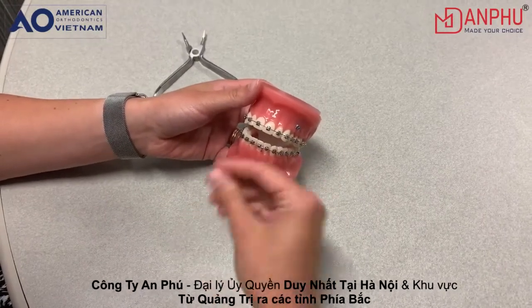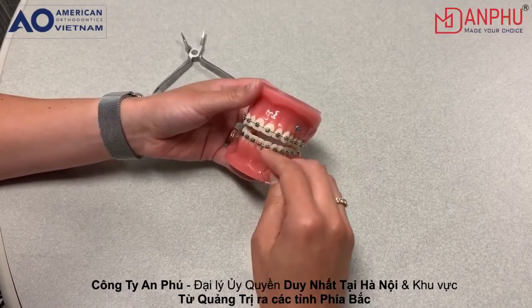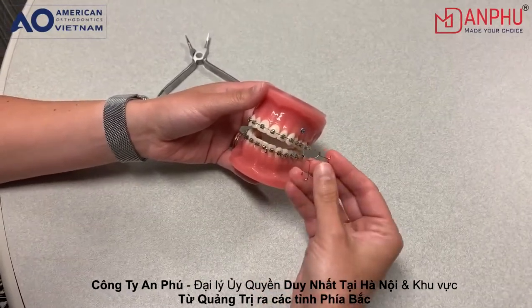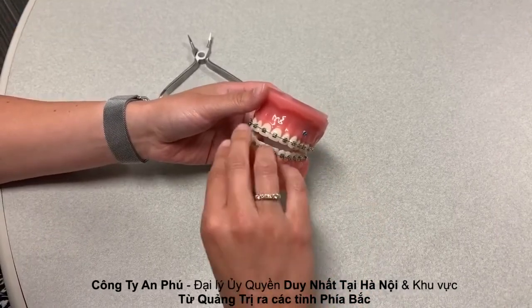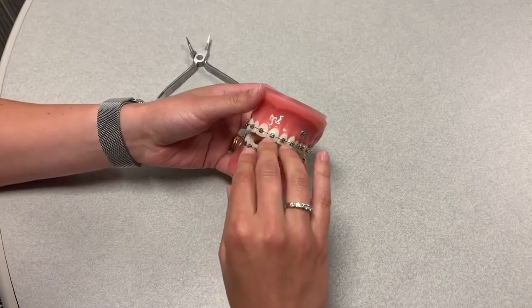We're going to demonstrate installation of a maxillary medium art spring onto this typodont. Maxillary medium is the most popular size. In this example, we're going to assume that this Empower patient requires detorking of the upper arch.